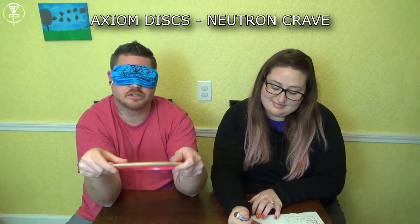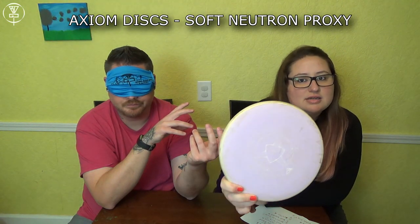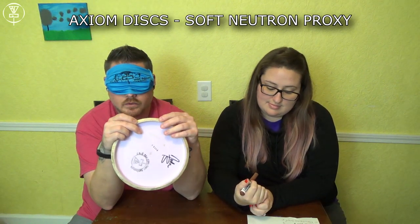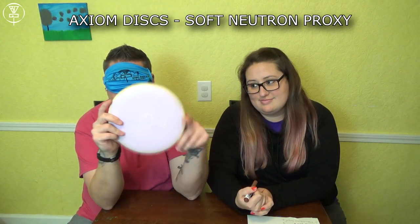Where are we at score-wise? That's a Resistor. You should have thought about it! I cannot believe it — it felt so flat. That was my Crave. I should have thought about it. This is not going as planned. Soft Neutron Proxy.